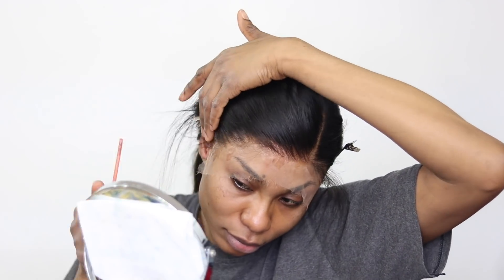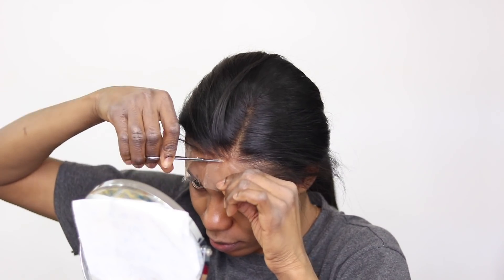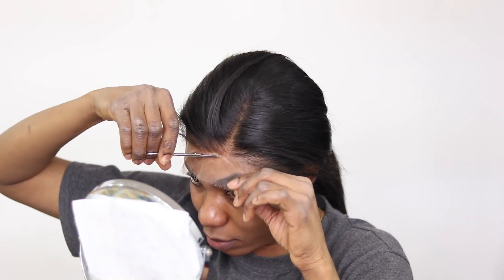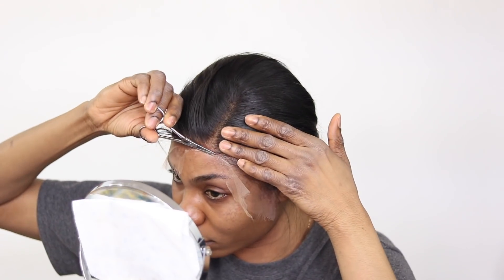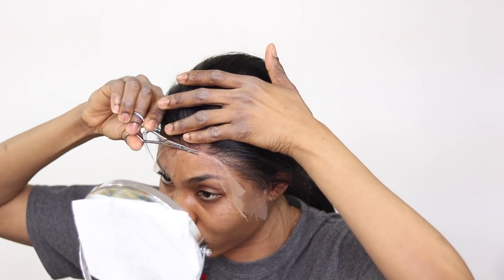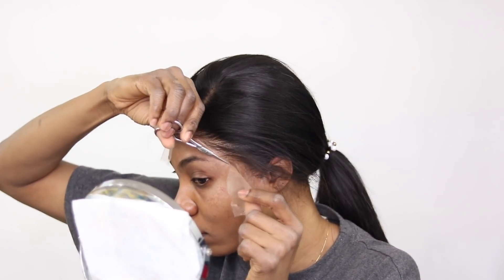Now I'm cutting the actual lace off. About HD lace — the HD Swiss lace is really thin, which makes it easy to melt into your skin when you apply it. It's also great for glueless wear. But it's not just the lace that makes the wig — the knots have to be undetectable as well. The knots have to be really thin for that nice natural look. If they're using HD lace but making the knots really big, the whole purpose is defeated.